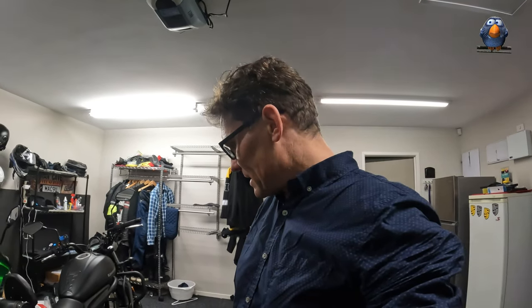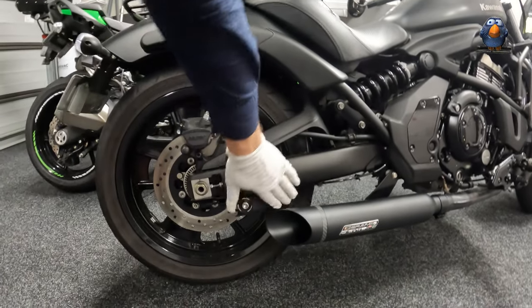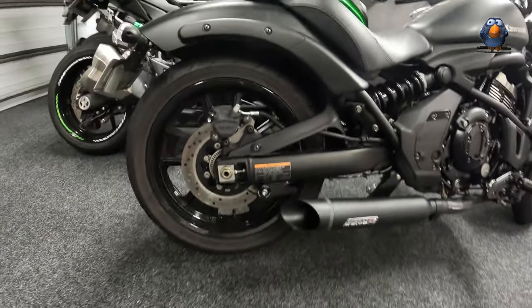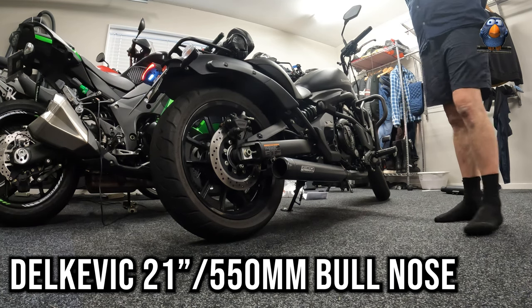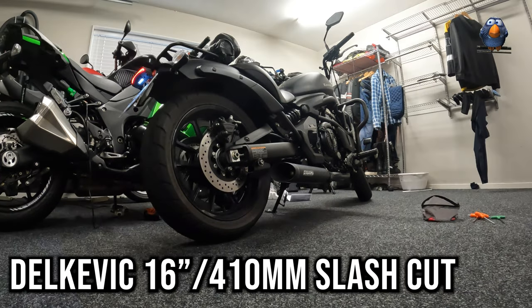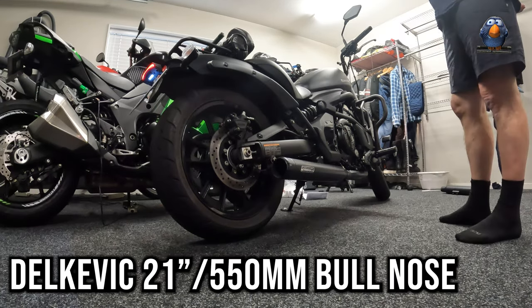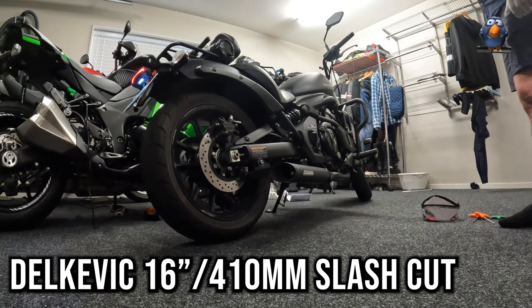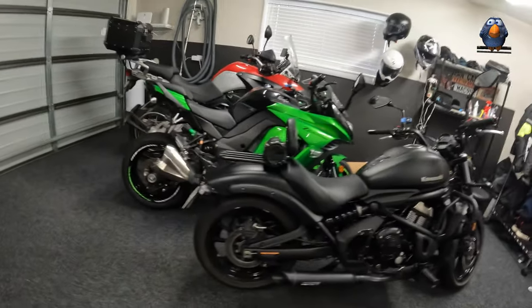It'll be interesting to hear what it's like while I'm riding, because I'm very used to what it sounds like through my helmet. But at the very least it looks cool, it's shorter which I think I now prefer, and my spool is no longer in the way so I can lift the bike up onto its back wheels without any issue. Happy days — that was a very quick and inexpensive upgrade.